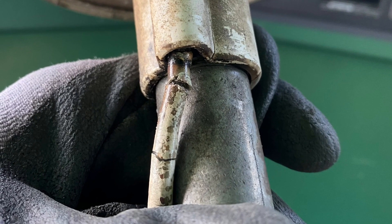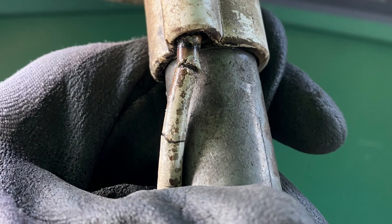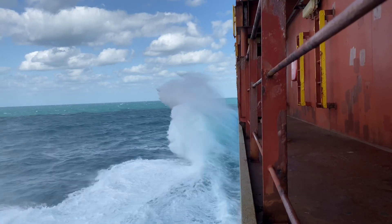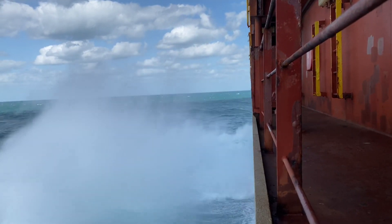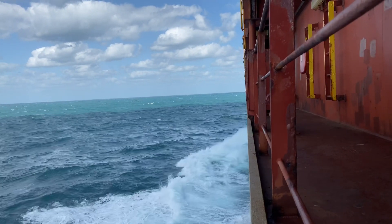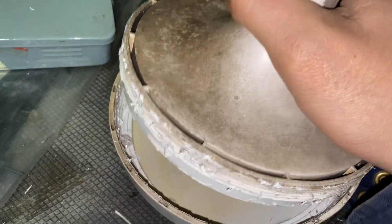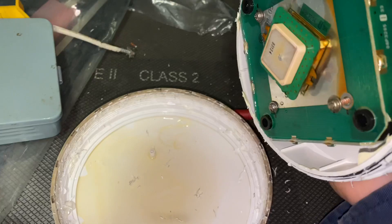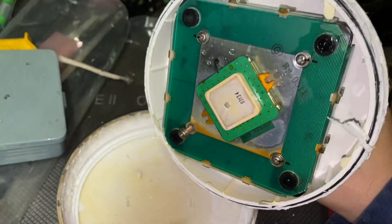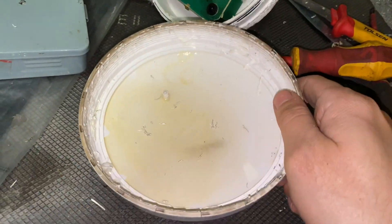So I put it into my workshop to see if I can still fix the cable. After opening the antenna — voila — there is also water inside.